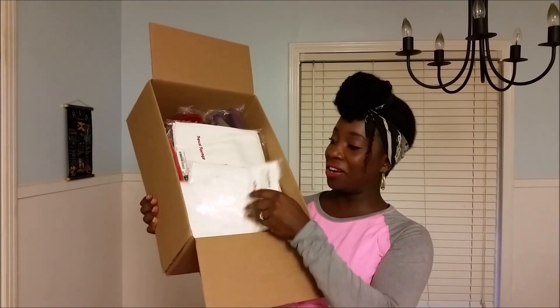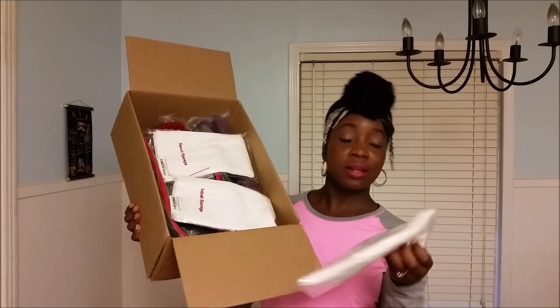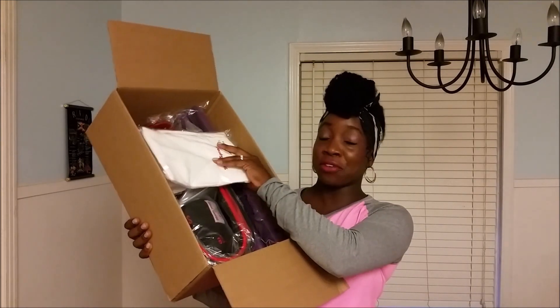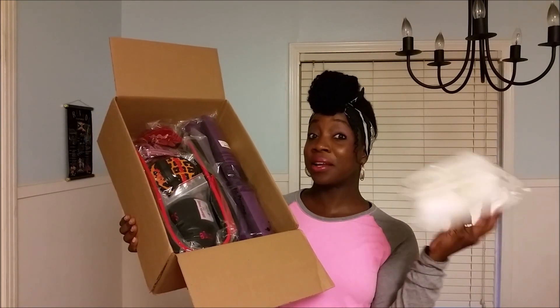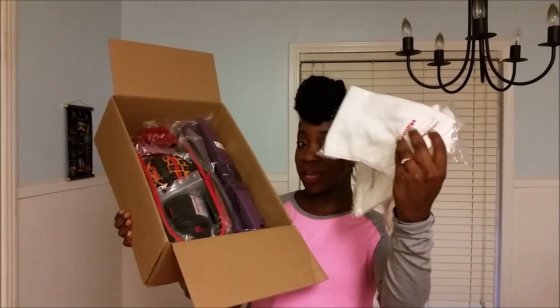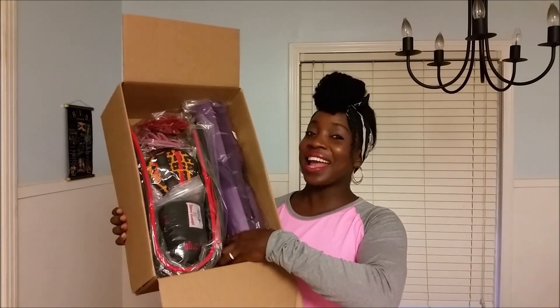Alright, so in here I have some towels and gym rags — I'm definitely going to use some of those. I'm definitely going to be sending a lucky subscriber one of these. Some towels — pretty cool stuff, right? Pretty cool additions to your gym bag.